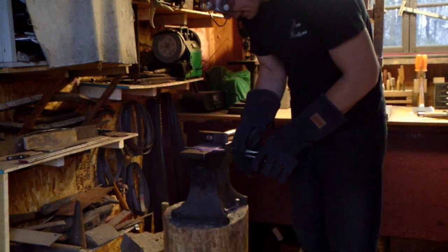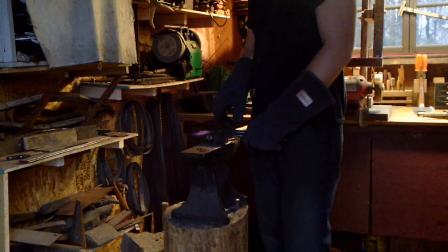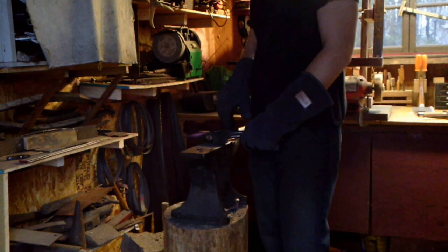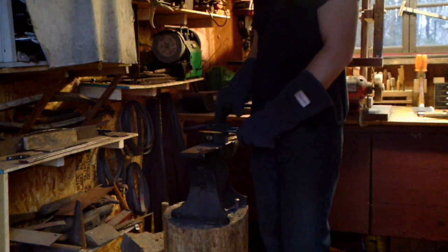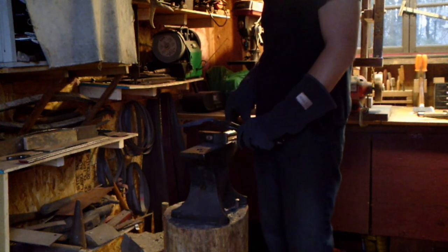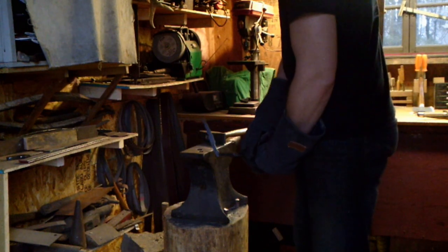I'm more or less happy with the basic shape of this blade now — it's more or less what I was going for. When forging the tang, be careful not to strike it at too low a temperature, because as you pack the fibers and grain of the steel it will densify and become really hard, even if the blade is soft and annealed. That makes it very difficult to get your holes drilled through for the handle. So be careful when forging your tang to avoid forging it at too low a temperature.